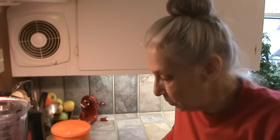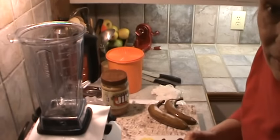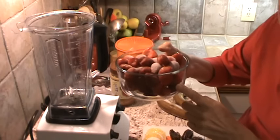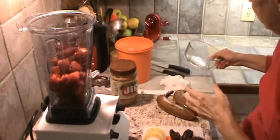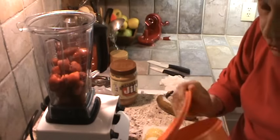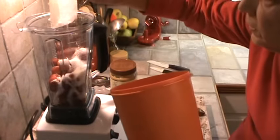I think this is a type of smoothie that young kids would really like. So we're going to start out and make part of it with just strawberries. I'm going to have to use some sugar because the strawberries are really sour. So this is probably three cups of strawberries. I'm going to put those in the Vitamix and put in about a third of a cup of sugar.